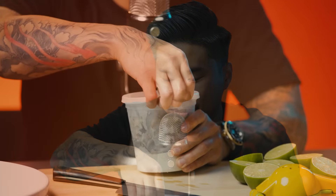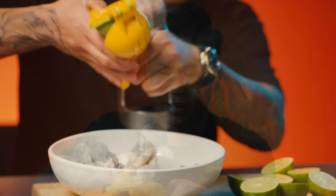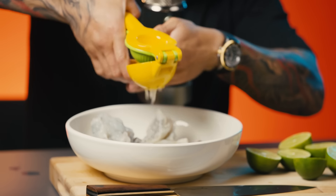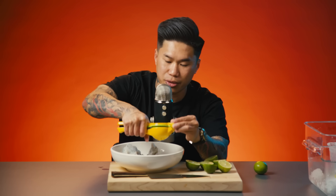Here I have my peeled and clean shrimp. I'm going to take out the container. Take your limes and you're going to need a generous amount of lime juice to get that acid to really cook out the shrimp.